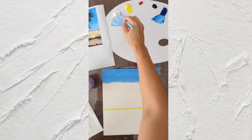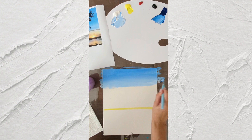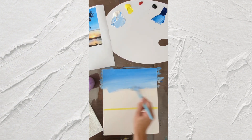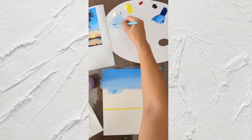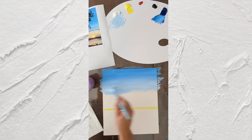Then we're going to add more white to make it lighter, mix one color into another, and make it even lighter and lighter here.